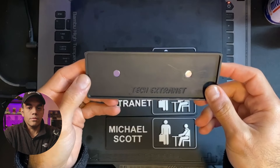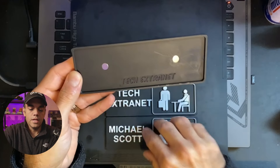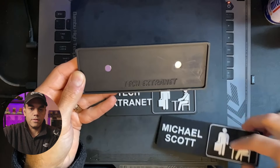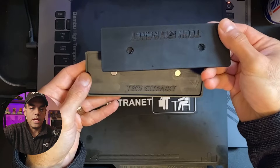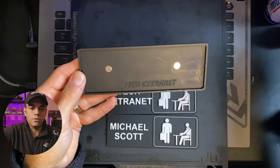We also built in two spots for magnets. You just have to put the magnets in — they'll look like this, obviously with no magnet. You would essentially just pop the magnet in with some superglue.